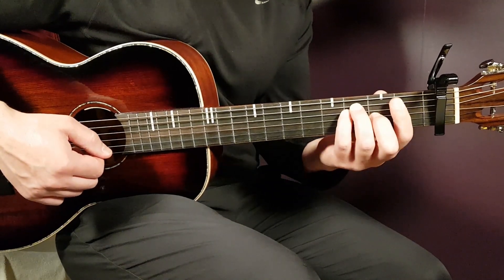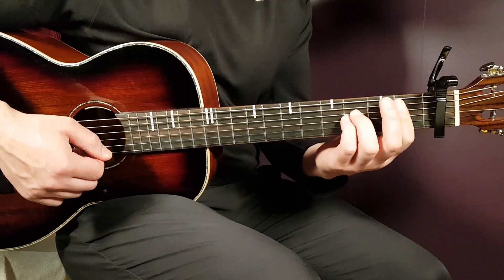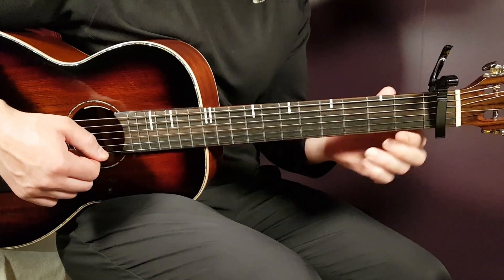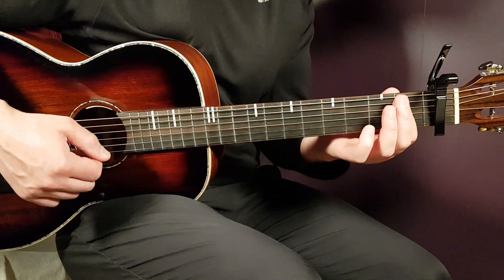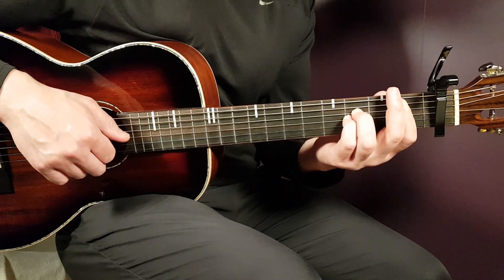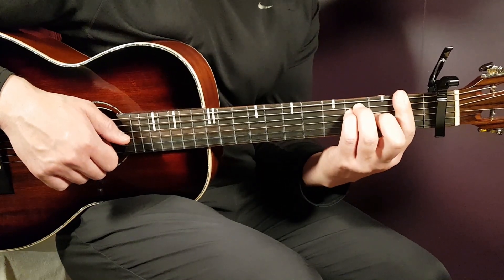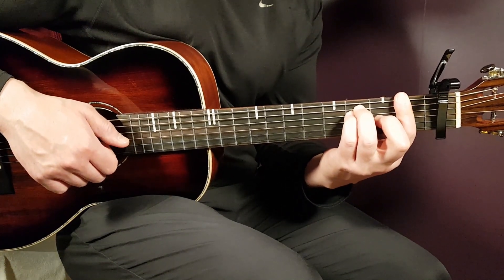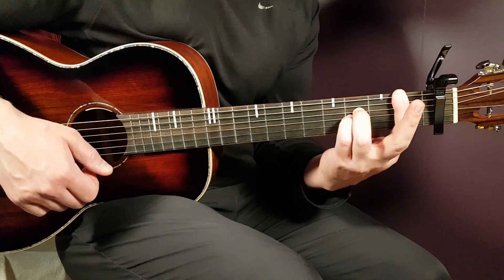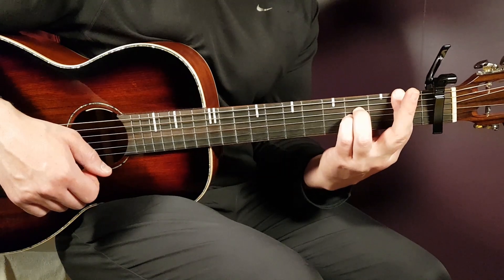The next chord uses the same bar — it's the A-sharp sus version. On the first fret, you can actually keep the same bar if you want to, but you don't have to bar the last string. So if you prefer, use the five strings below and add third on D and third on G. You can also keep it from the F chord — just keep the bar and reposition your other fingers like this. That's the A-sharp sus chord.